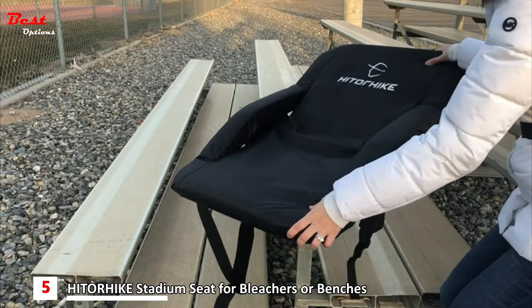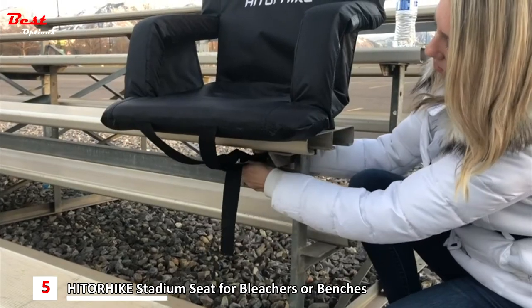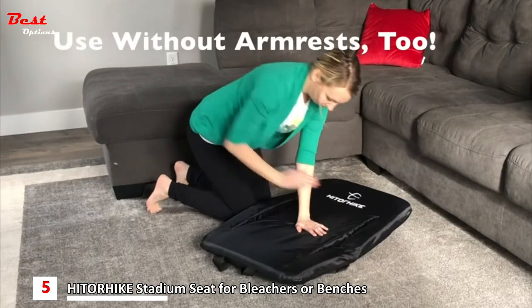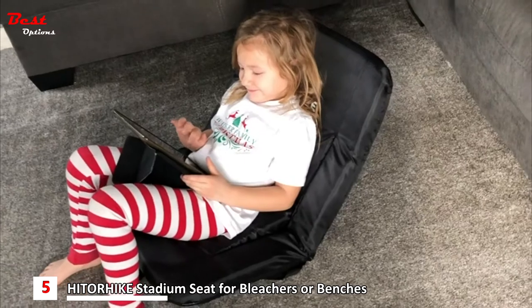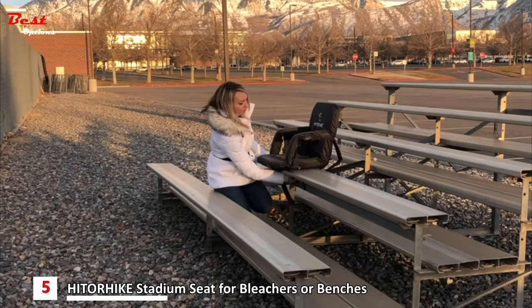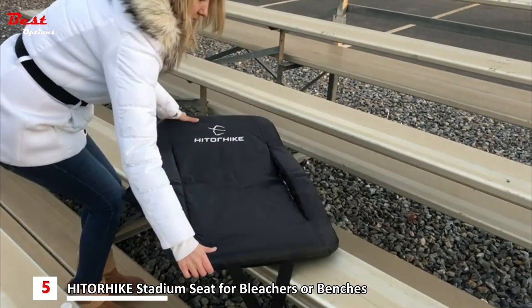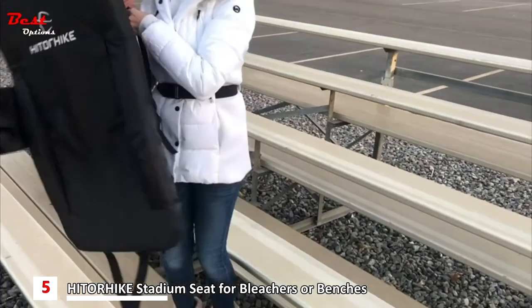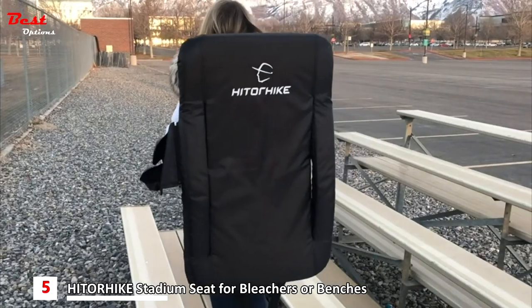To use, simply fold the chair into one of the clicking positions and wrap the buckle around a bleacher seat. When done, unbuckle and fold the seat into a 45 degree angle until the chair opens to a flat position. The lightweight Hit or Hike stadium seat is easy to transport on your back and store in the car in between games.